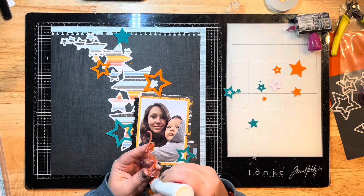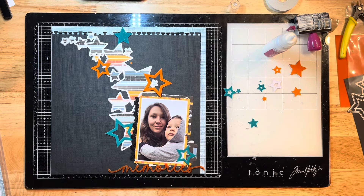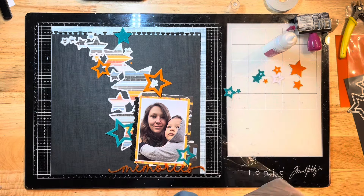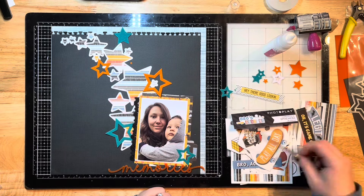I'm using more of that ultra bond liquid glue to glue down this title piece to the bottom of my layout, and then I'm going to add some more letters to make it say 'sweet memories' instead of just 'memories'. I'm grabbing some Bella Boulevard alphas from the Bella Florence collection to add that 'sweet' word on top.